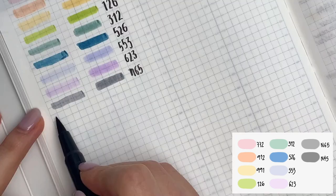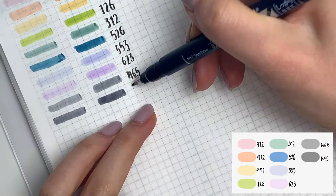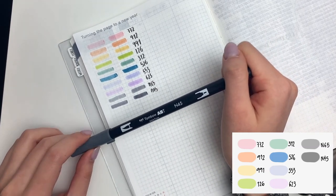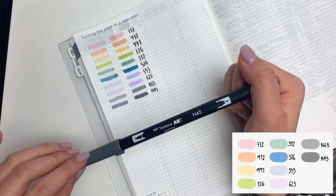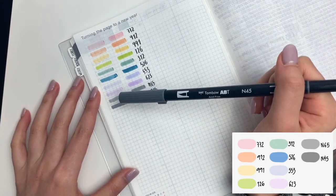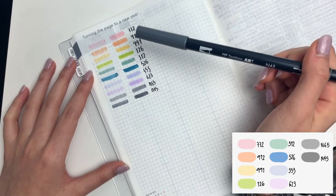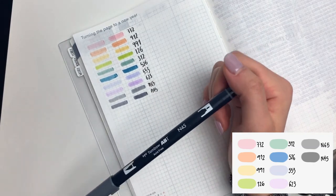And then last but not least, I have N45. N45 is a step or two darker than N65, and for your taste, it might be a little bit too close in shade for both to be included in the color palette, but I honestly cannot live without either of them. N45 is just dark enough so that it's not mistaken for black, but it is very obviously darker than all of the other colors in my palette, whereas N65 is of the same brilliance as several other colors, so it doesn't differentiate itself well enough. So I prefer to have both.